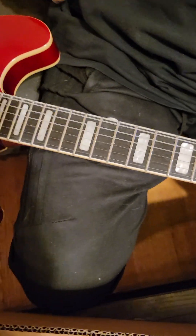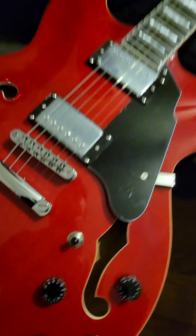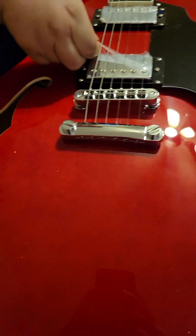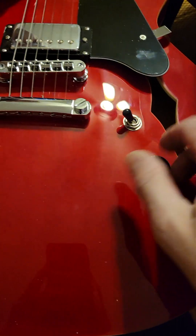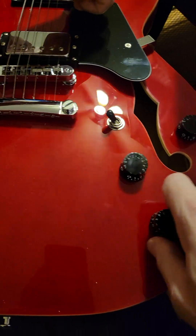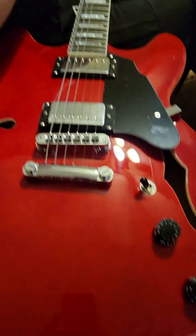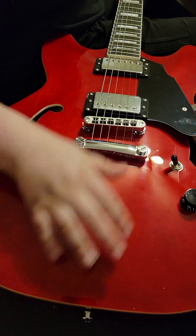The finish is a transparent red — really nice looking. The switch feels really nice, volume knobs feel really nice, and there's a cool little pick guard. I think I might put some imperial tuners on this one.